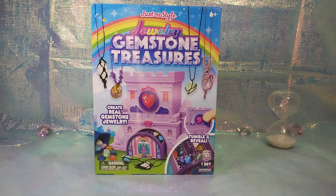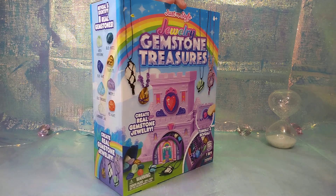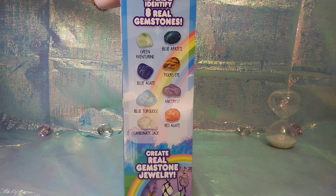Hi, you guys! We're back at Keys Toys and Deals and we're gonna have a cute little unboxing review today. It's Just My Style Jewelry Gemstone Treasures — create real gemstone jewelry, tumble and reveal. We got this on sale for $5 at Walmart; it was normally like $25, so it's a really good deal.